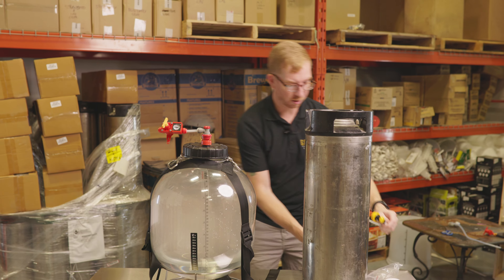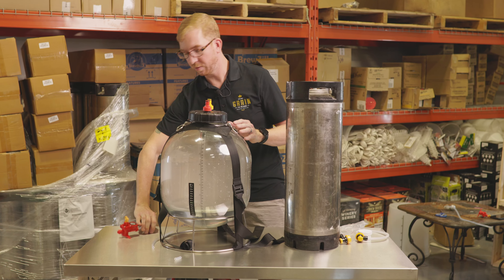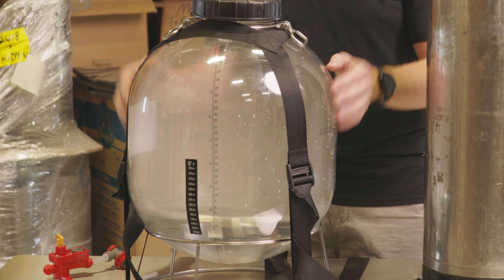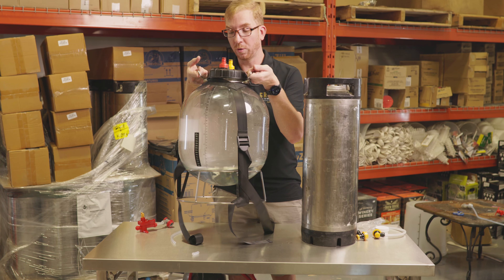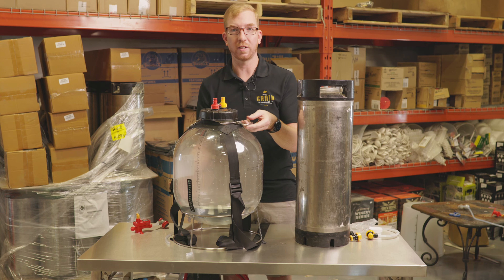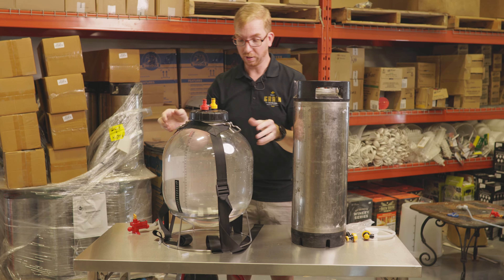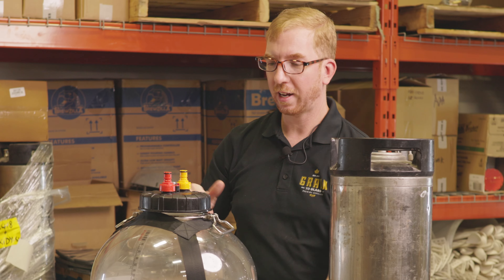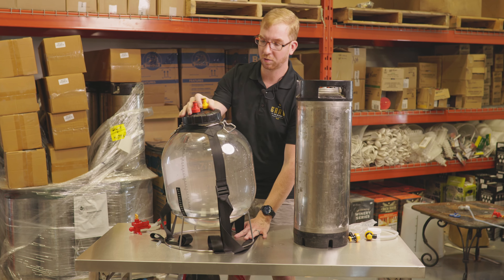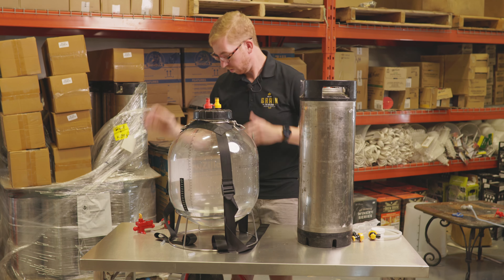The last thing I'll mention is the carrying strap they have for this unit — it's around $15 or so. The base is separate from the fermenter, so when this is full of wort you probably want to be holding it with two hands because it's heavy and you don't want to drop it. Usually you'd have to ask somebody to carry the base for you, but this keeps it all together nice and tight. Without it, the fermenter is kind of top-heavy so it might fall off if someone bumps it. Having this on there just keeps it all together.